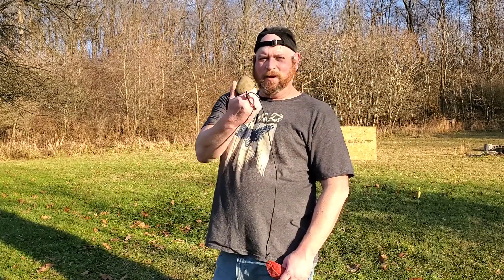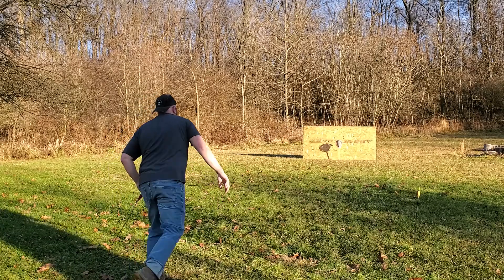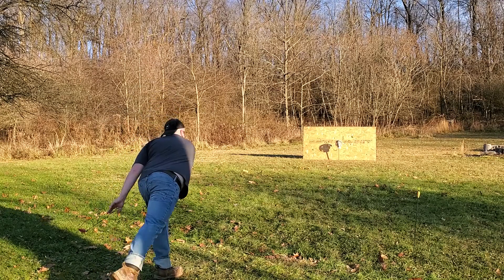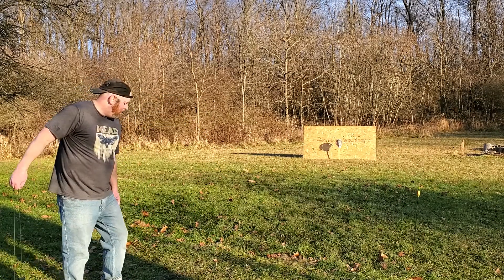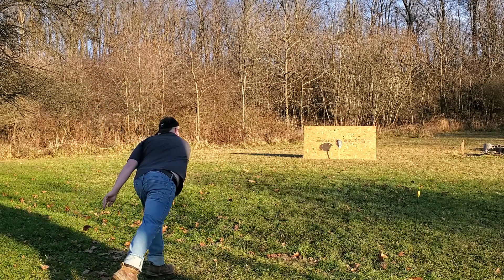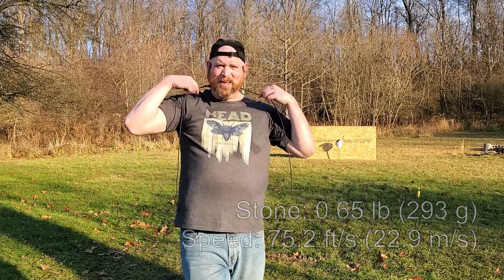293 grams. That hit looked pretty good — a little bit to the side, obviously, because it turned the head. But let's go take a look.